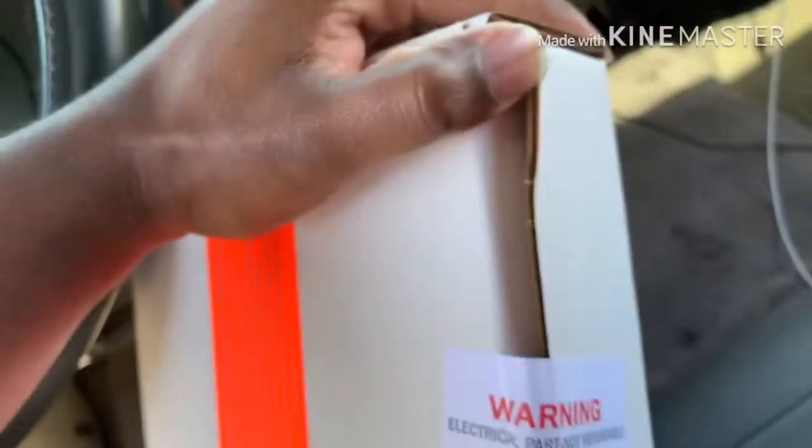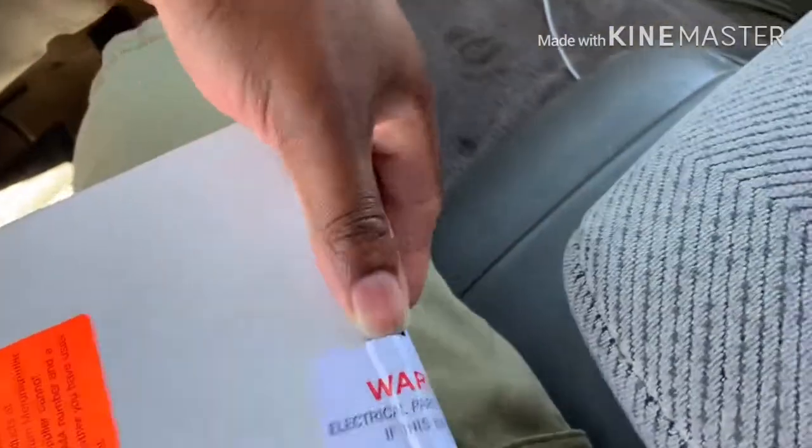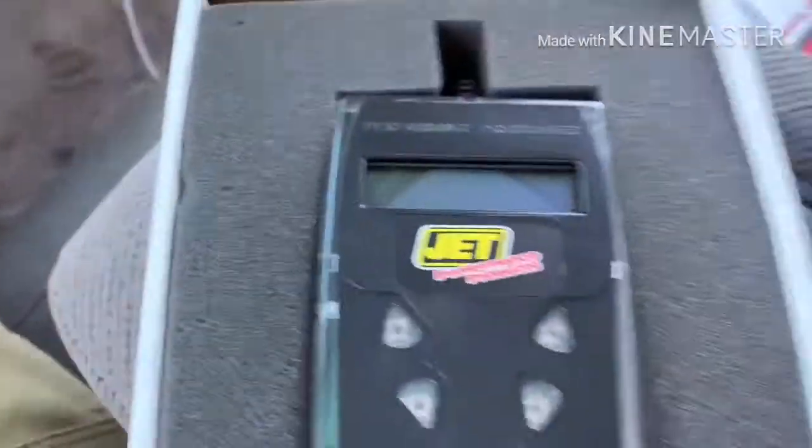The phone falls — all right. There's one label on there: 'Electrical part, not refunded if this bag is open.' Got some instructions here — important customer notice, returns for any reason must be authorized by calling JET. That's just the standard stuff.